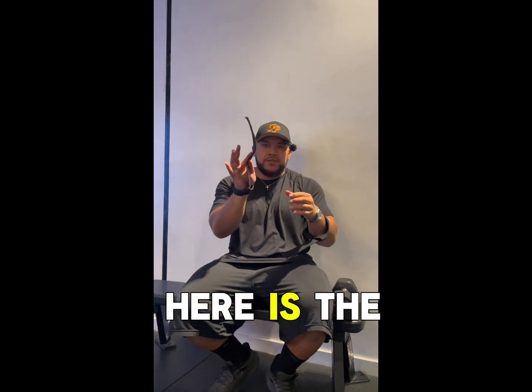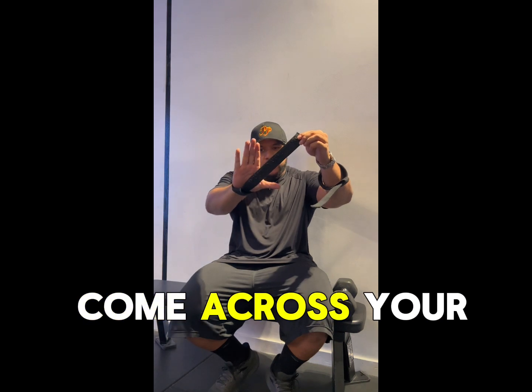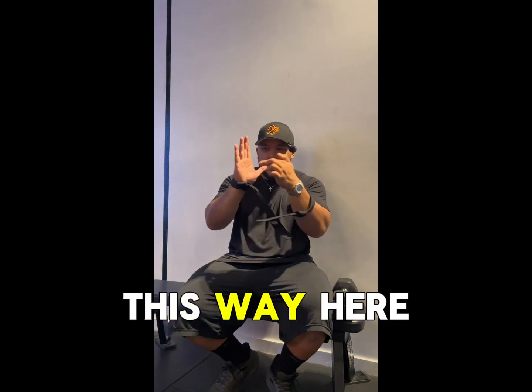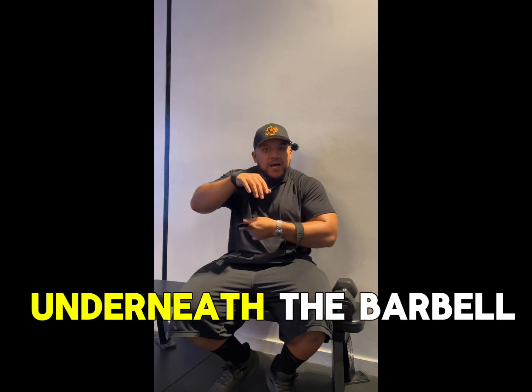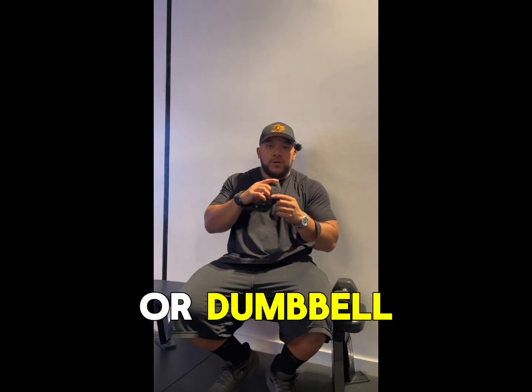And then this part here is the part that goes under the bar. It should come across your palm like this. See those lines on your hand? It should come across that way. You should be holding it there like that.